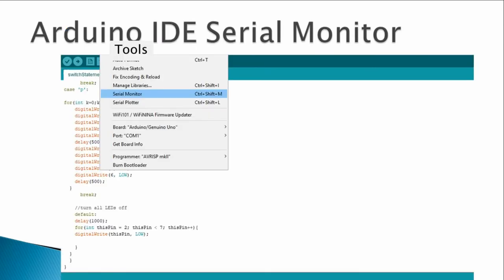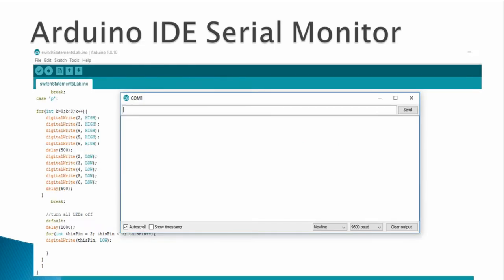If you remember the serial monitor from the previous lab, it was in the Tools menu in the Arduino IDE. You can access it by pressing Ctrl+Shift+M. That is how the serial monitor window looked.